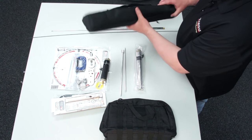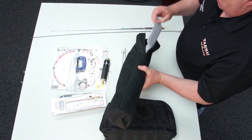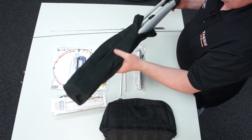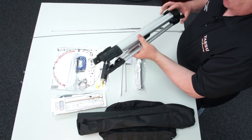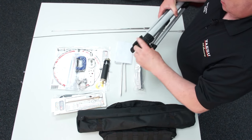You also have the tripod itself. That comes in its own bag, and again, there's some instructions inside. And then if we unpack that, you get a basic tripod with quick-release legs.